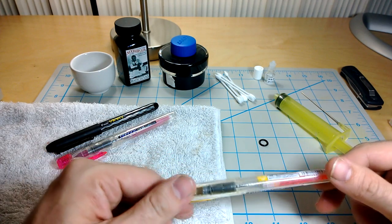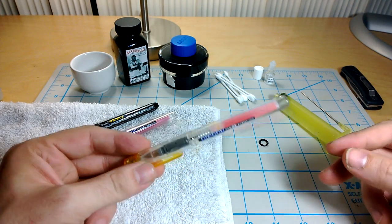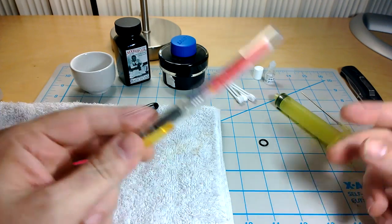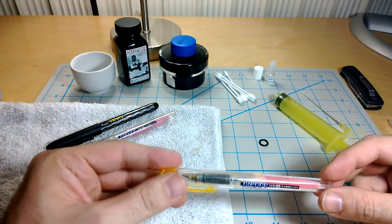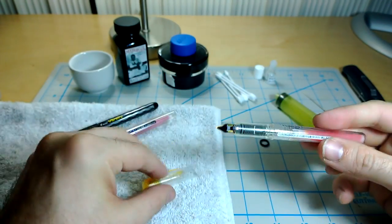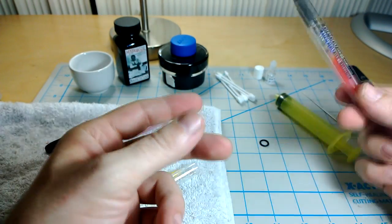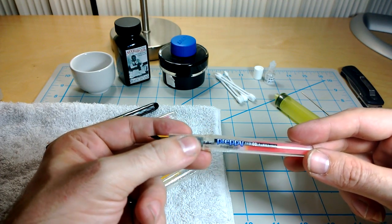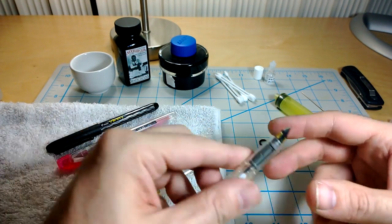Hello. Today we're going to convert some inexpensive fountain pens to eyedroppers. The reason to do this is that these pens are pretty decent and incredibly inexpensive — each one of these is less than four dollars. They hold an enormous amount of ink when you do this. You also won't be afraid to loan it to people or drop it, and you can pick any color ink that you like. So it's really fun.